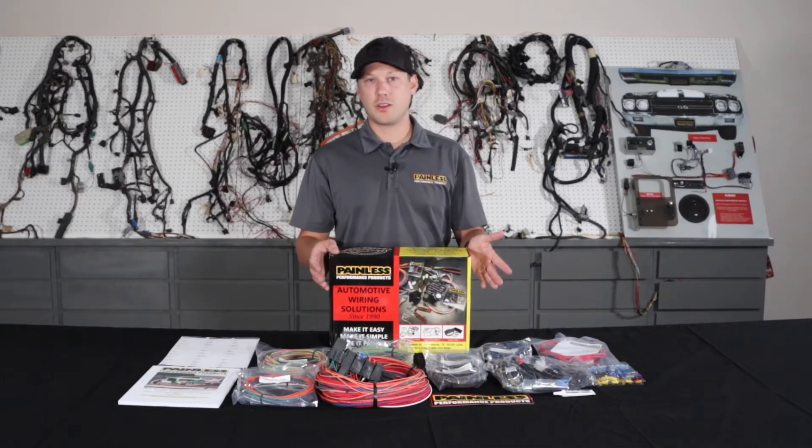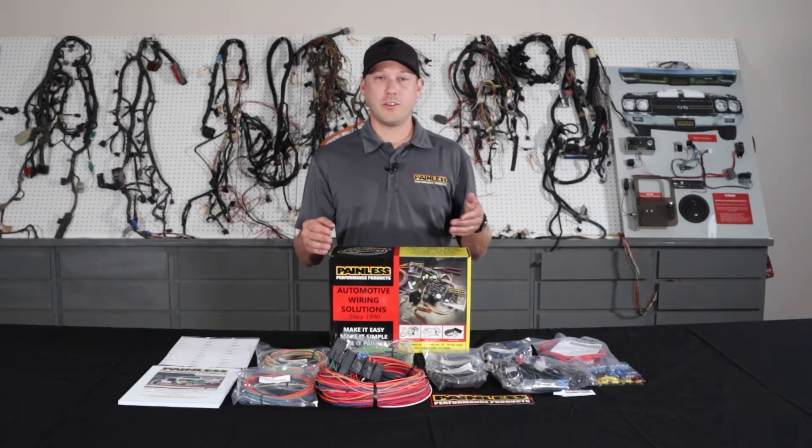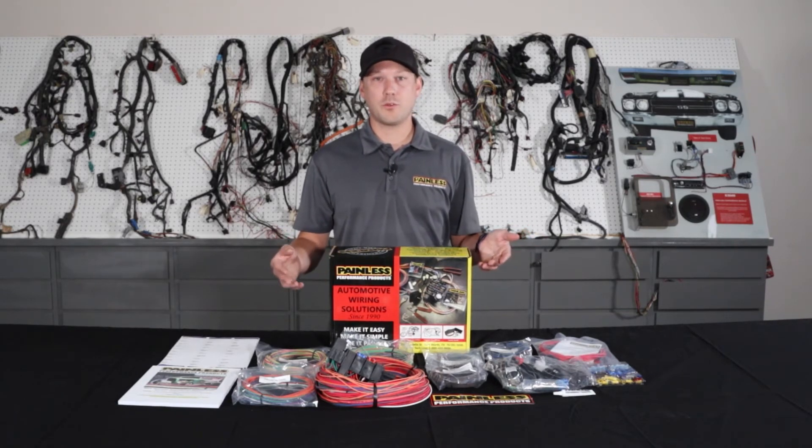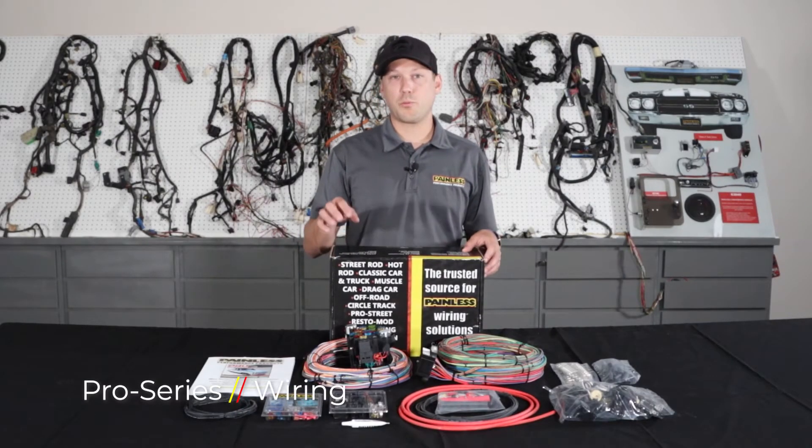One thing with the customizable harnesses is that all the wires are grouped into sections — an engine section, headlight section — so you know exactly where everything's going. Then you just run it to your components, cut to length, and terminate. You may have to reuse your factory connectors depending on the setup, or you can use the spade connectors we provide to wire into things.